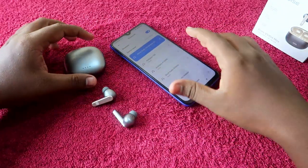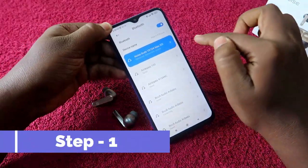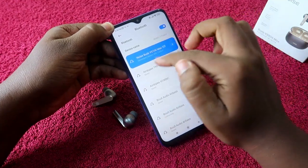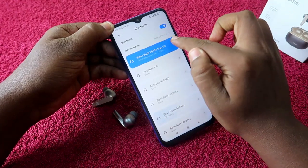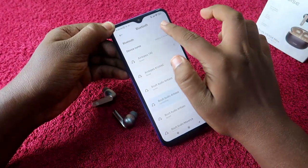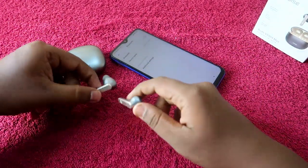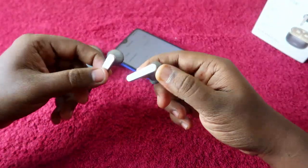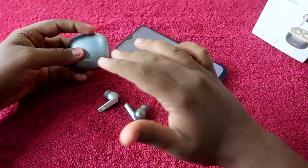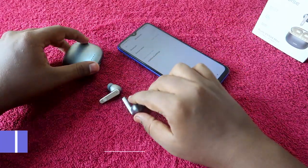The first step is to unpair the Noise Buds VS104 Max from all previously connected devices. Go to Bluetooth settings and click the unpair option. Also, turn off Bluetooth on nearby devices. Once done, the earbuds will be unpaired from your phone but will still be in the on condition. Also ensure both the charging case and earbuds have enough battery.